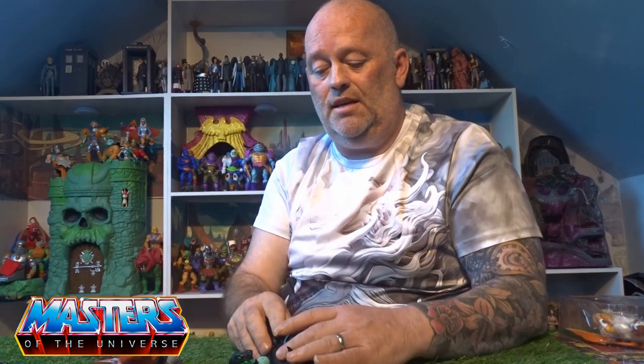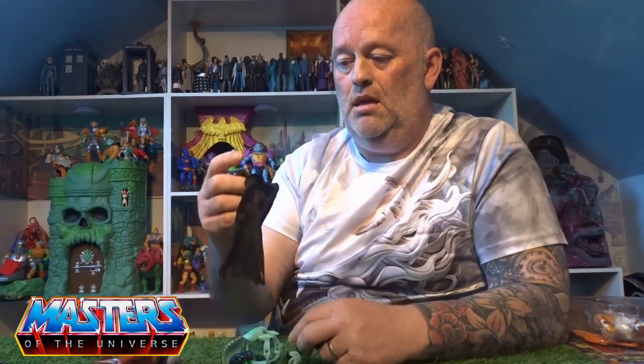The head — I've popped it off and this is King Hiss's head, just painted in the green with that emerald black mixed colour.